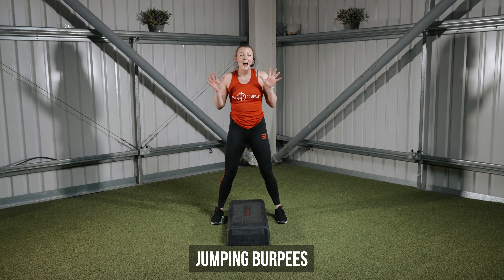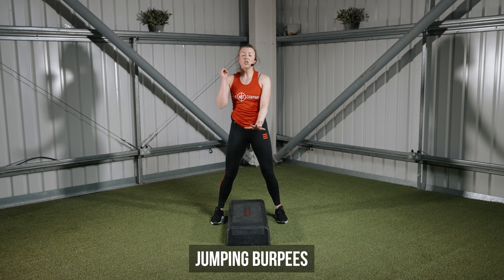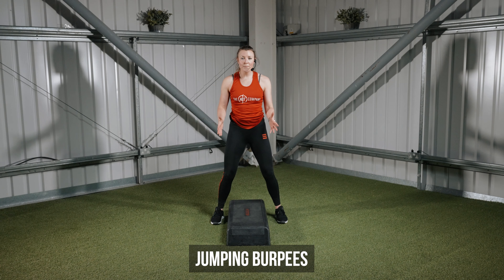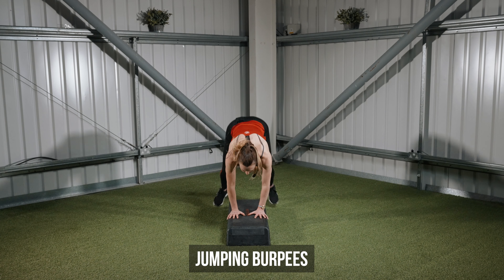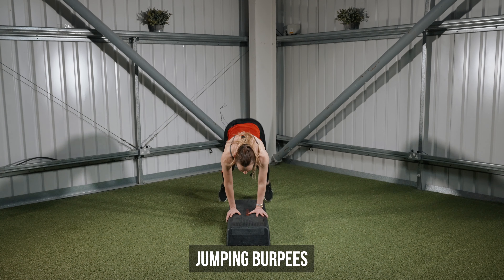Jumping burpees. Hands go down onto the step, we jump our feet back, we drive them back in again and we take a jump on and off the step. So hands down, feet back in and on the top.